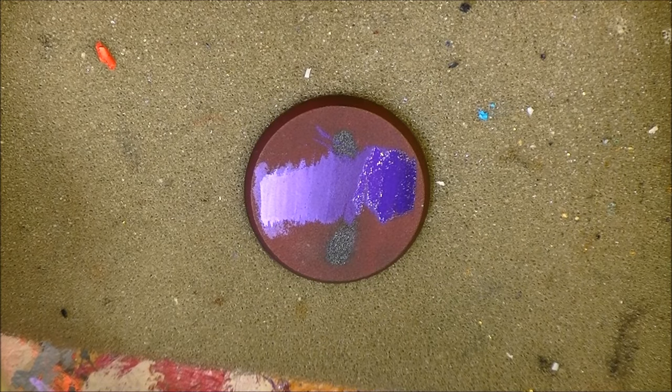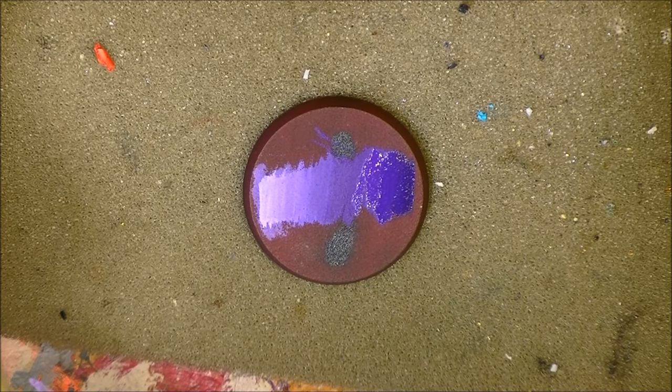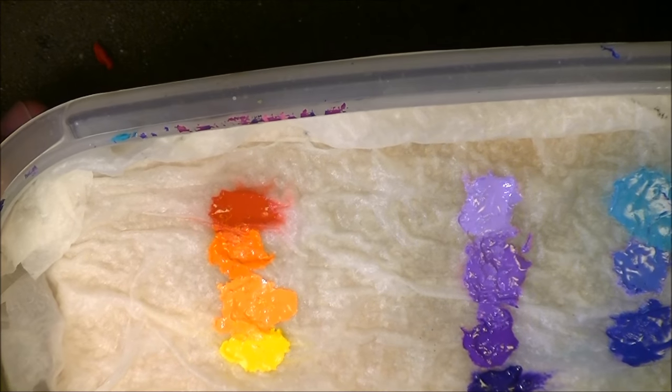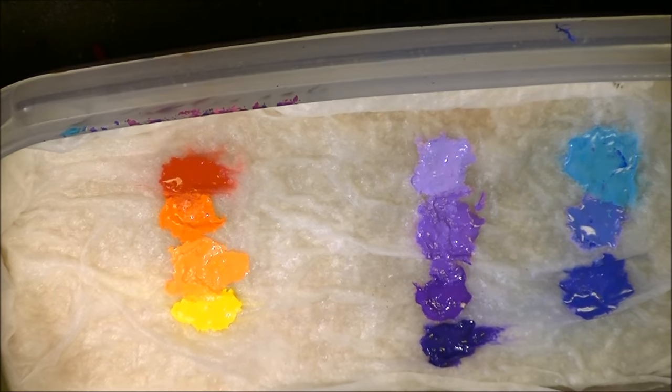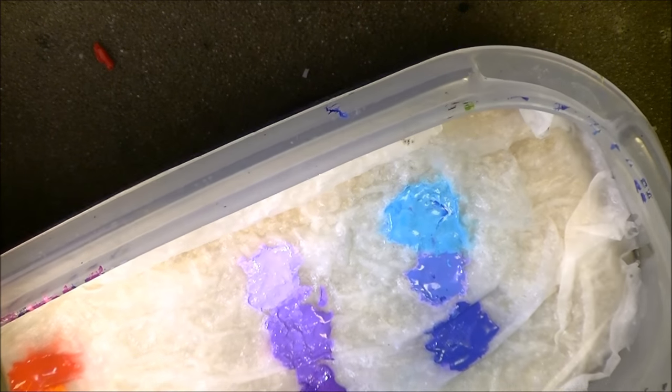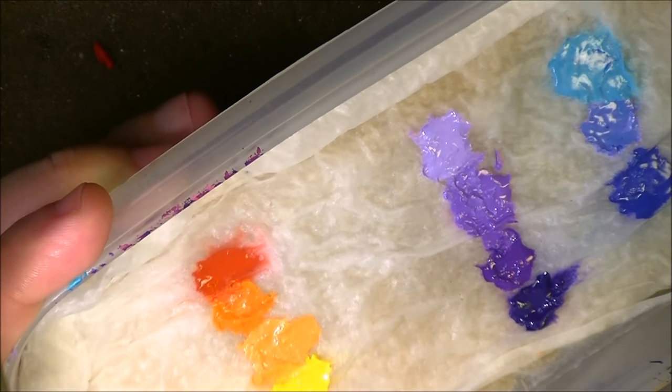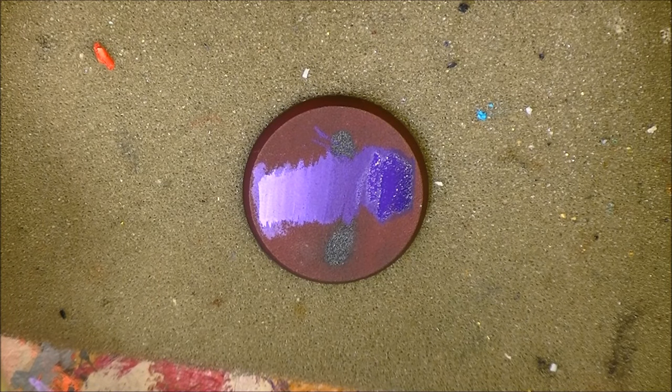I wanted to focus on the question of what is the right dilution of paint for blending. Try to use a wet palette. You can see all my colors, and to be fair these colors have been in that wet palette for almost two months. It's like a Tupperware with a sponge — you have water here. When it's a little dry you add a little water. This keeps your paint fresh.